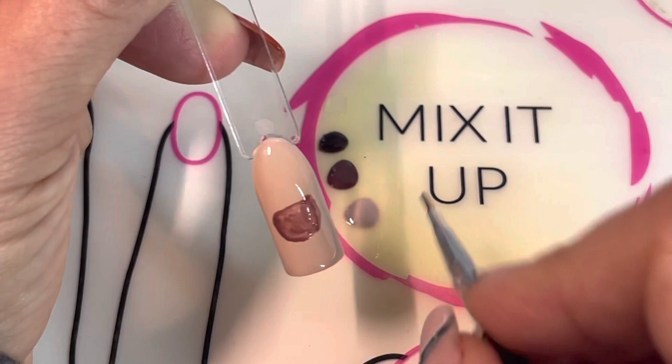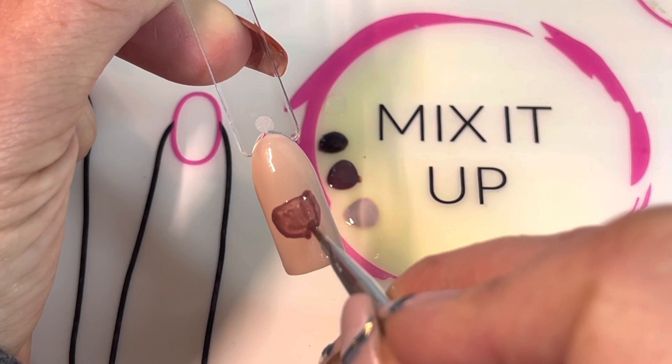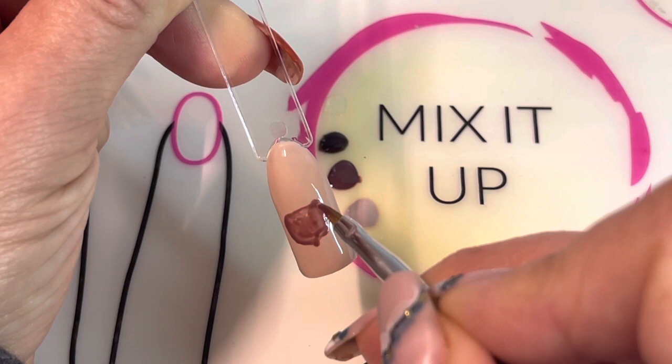The acorn has a little tiny sharp part at the bottom usually, so you can just add a small little line. To get that little tiny line, just press really lightly on your brush.